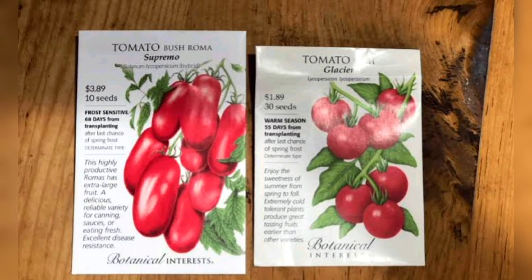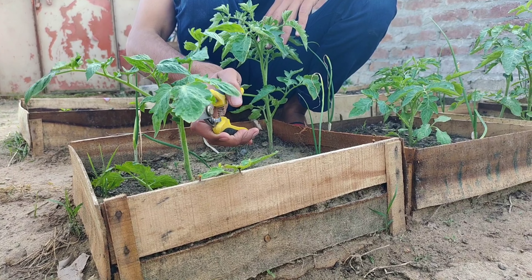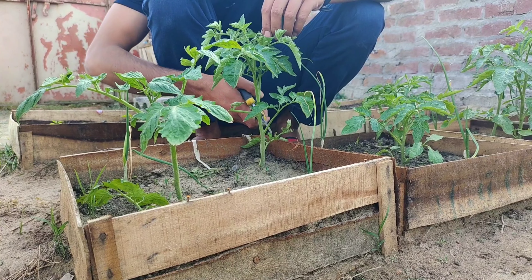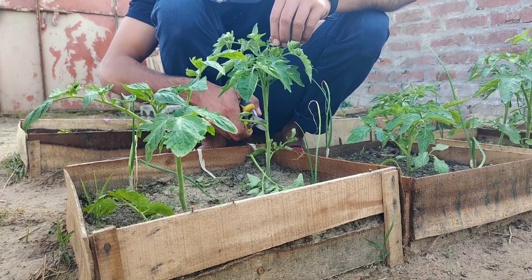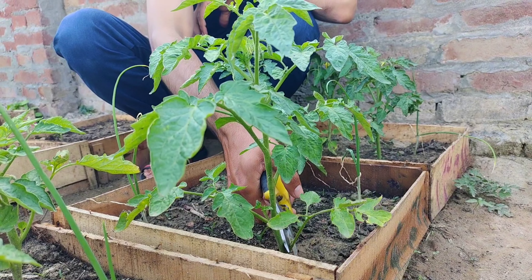The overwhelming majority of tomato varieties are indeterminate tomatoes. So when you watch pruning tutorials online for how to best prune your tomato plants, you are probably watching videos on how to prune indeterminate tomato plants, and that can cause a major problem.